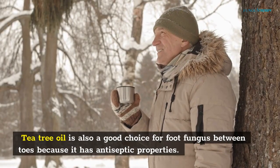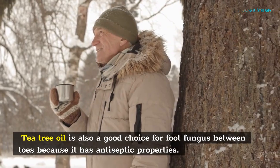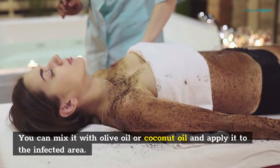Tea tree oil is also a good choice for foot fungus between toes because it has antiseptic properties. You can mix it with olive oil or coconut oil and apply it to the infected area.